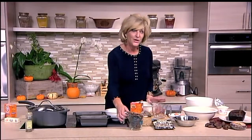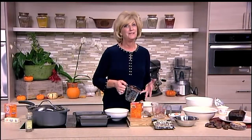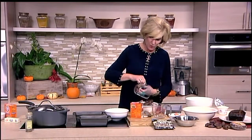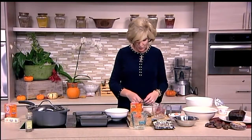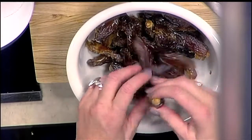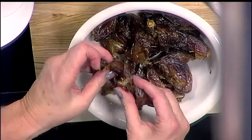We have our dates that I've just popped the pits out — it's really easy. You don't have to buy pitted dates because they'll be a lot more expensive. You're going to give them a little bit of a chop because as they're whole, they're a little bit too big, but they're still so moist. I find that dates, as long as I keep them in plastic wrap really tight, they'll do pretty well for about a month.